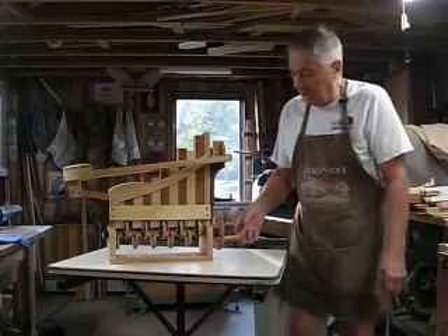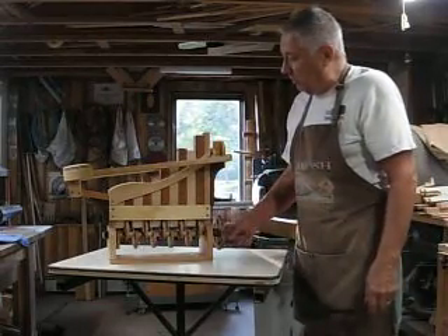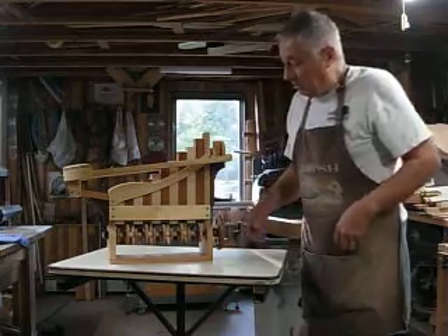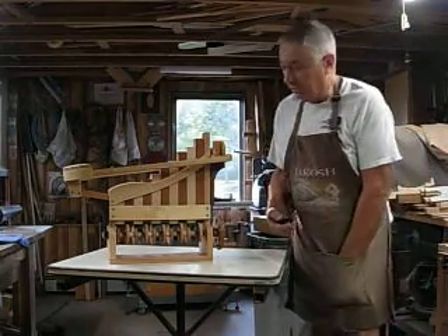What this does is it lifts marbles from the far end, and they go up and down. They come out here and then they alternate — one goes this way, one goes that way. So I'll give you a shot, show you how it works, and then I'll bring the camera over here and take a close-up.